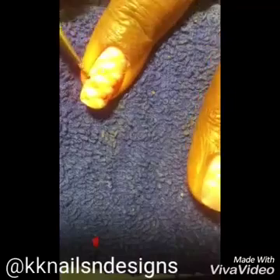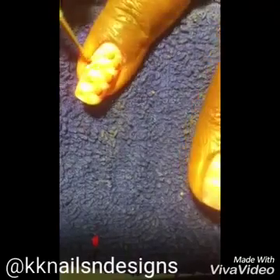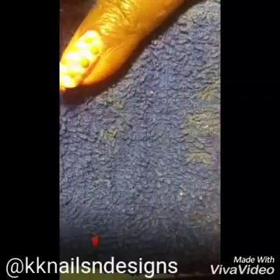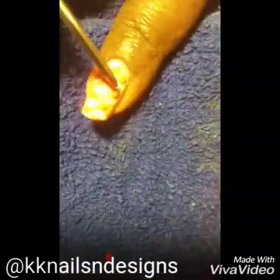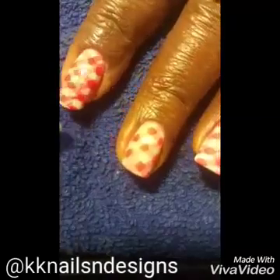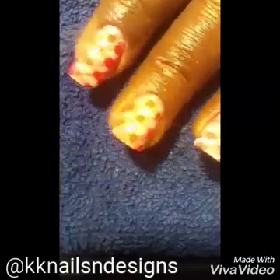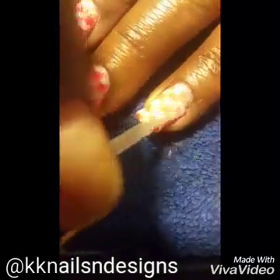I tried to make them as square as possible so you get that nice gingham look. As you can see in this video there's a clear distinction, and then that gets topped off with a topcoat so that it's well protected.